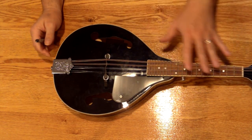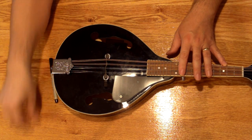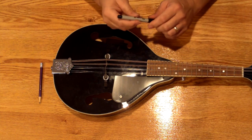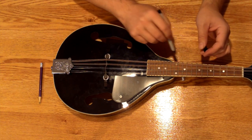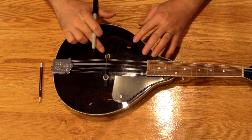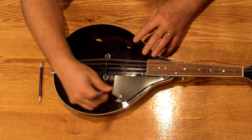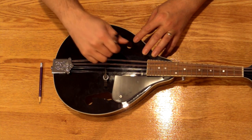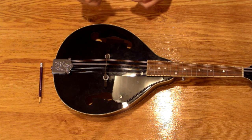Before you remove the strings from the mandolin, you want to mark the location of your bridge. Depending on the surface, you can use a pencil, a pen, or a marker of some sort. Particularly with a marker, you may want to check somewhere on the instrument that you can put it on and then get it back off again. This instrument is very hard to get any markings on at all. But basically, just mark each of the corners so that later we'll know exactly where to put that bridge.